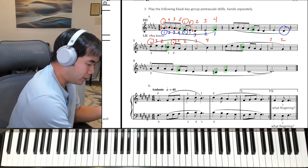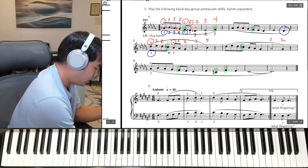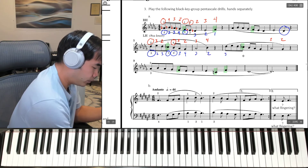Now let's try that with the left hand. Left hand starts 3rd finger with the two black keys, thumb on C-flat. And then you're going to go to 2nd finger: 3, 4. So 3, 2, 3. 1, 2, 3, 4. 3, 2, and we do it again, and then end on 3, 4.